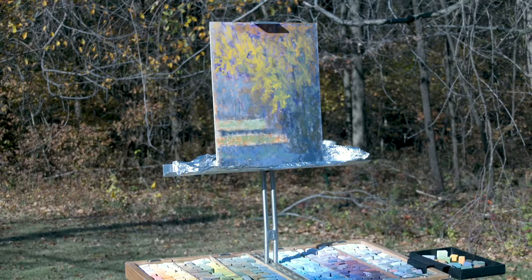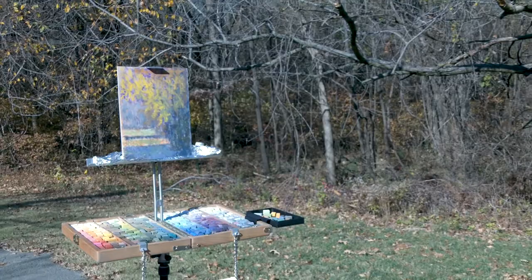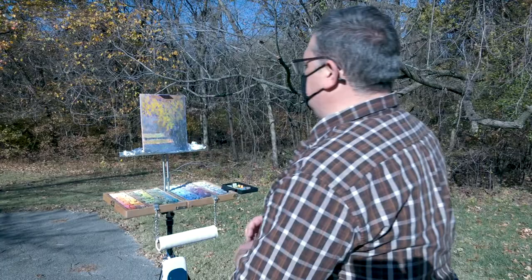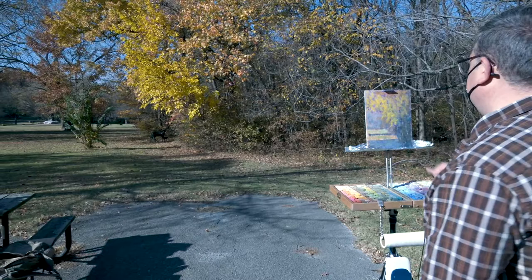I've had a couple of minutes to stand back, refer back to my value sketch, and look at the scene in front of me. Even though it's been around an hour, the light has already changed. Even though the major patterns haven't changed because the sun's moving, a lot of this is now more in the light than it was earlier, and this dark shadow shape is broken up quite a bit.